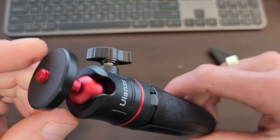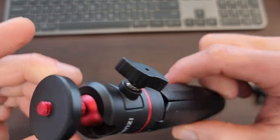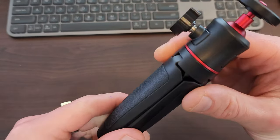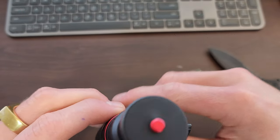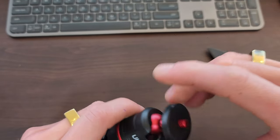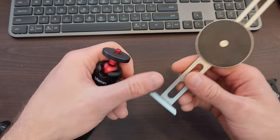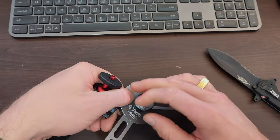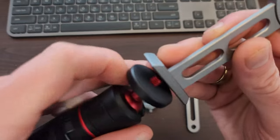Righto team, that is the Ulanzi mini tripod, and yeah, I'd say for the price that's really good. It definitely feels premium and very well finished too, so that gets a thumbs up from me. I've also got that adjustable thing there, so you can put this other new thing I've got — this MagSafe tripod mount for phones — and it should be the same thread there.